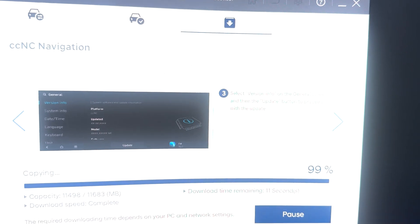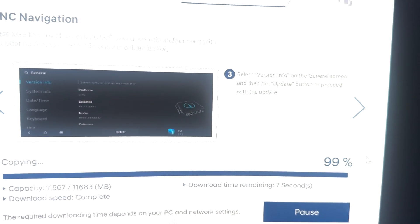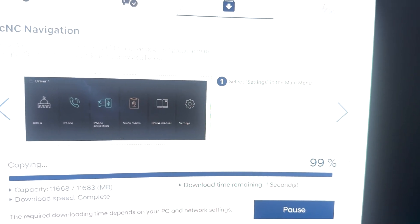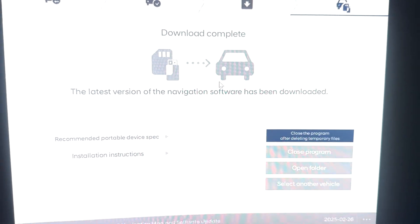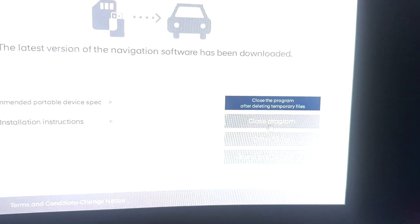The installation is almost 99% finished with just a few more seconds to go. You have to patiently wait until it reaches 100%. Now — yes — installation is done. It says 'Download Completed.' Now what you have to do is close the program.